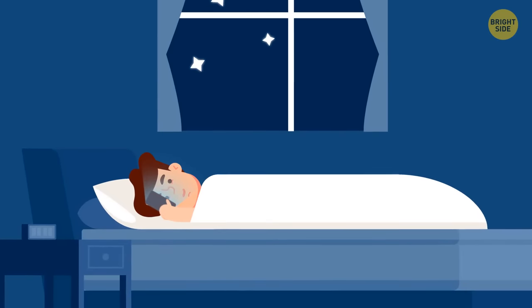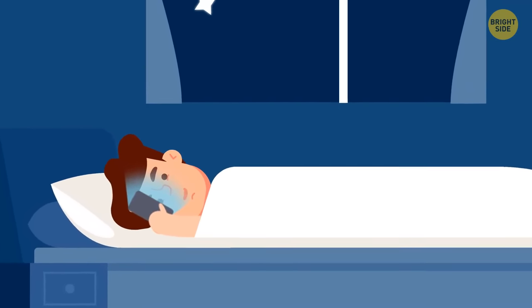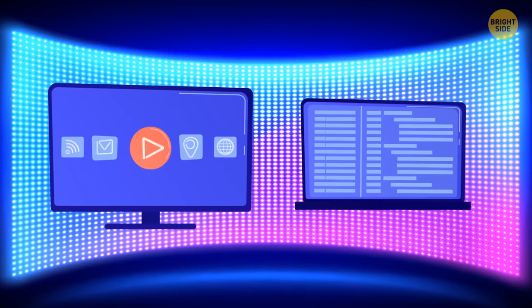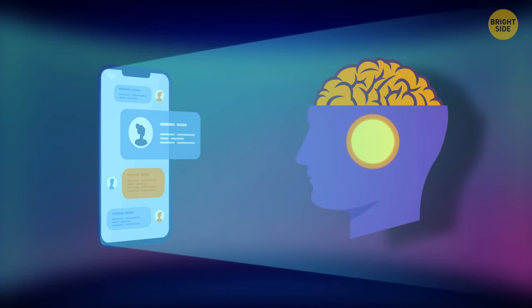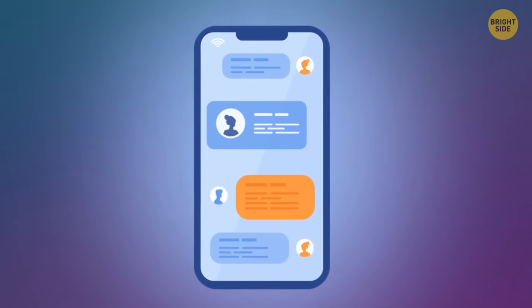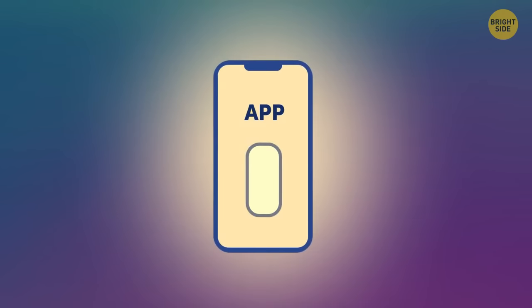You should definitely avoid blue light for at least 2 hours before you go to sleep. That means most electronic devices, like TVs, laptops, and smartphones. Blue light tricks your brain into thinking it's still day, which is why it doesn't let you sleep well. If you can't fall asleep without scrolling your feed, download an app that blocks blue light or check your settings — most laptops let you do something similar.